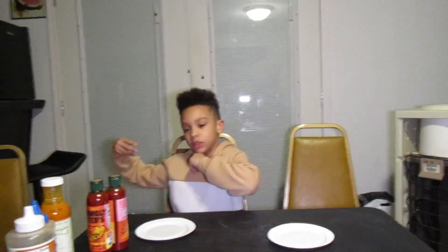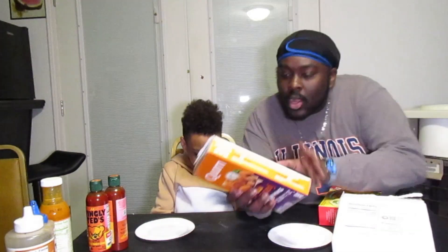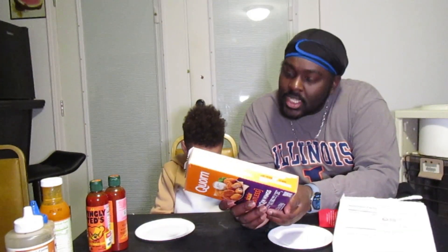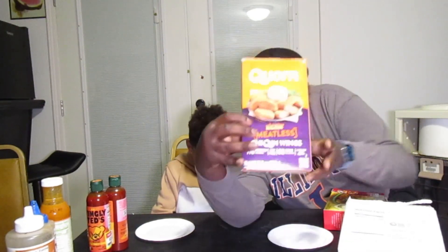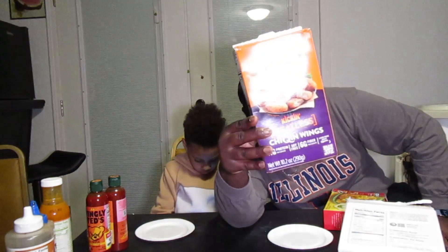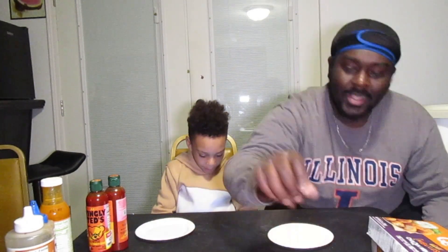Alright you guys, so we're gonna be trying meatless chicken wings and it's soy free. And I'll put everything in the air fryer that we are trying. Let's get started.